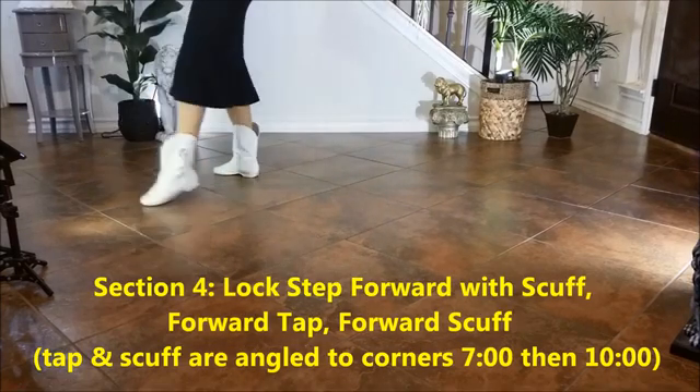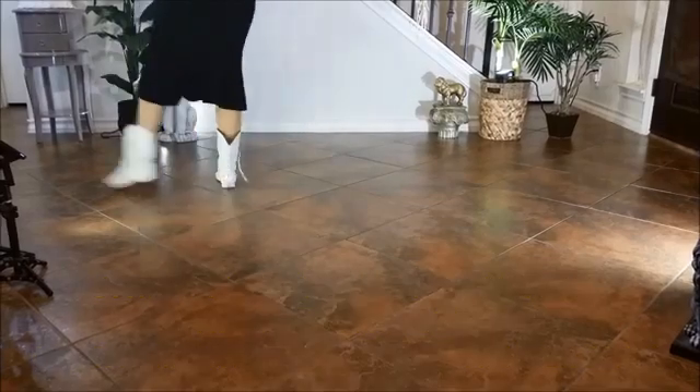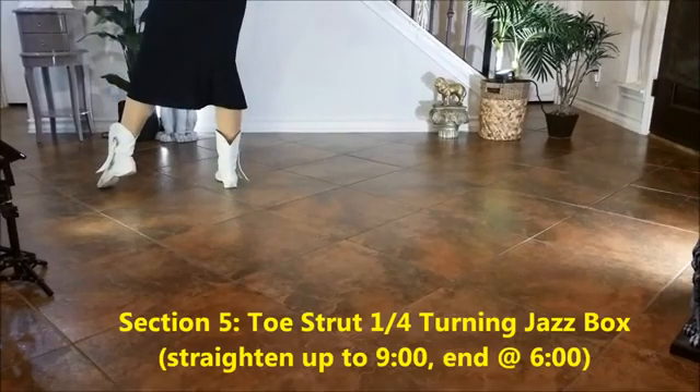Section 4: Lock step forward with a scuff, forward tap to the corner, forward scuff to the corner. 1, 2, 3, 4, 5, 6, 7, 8.